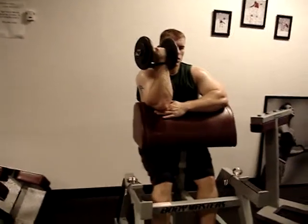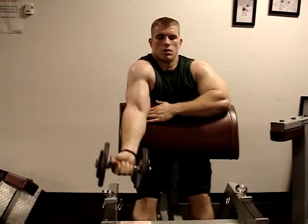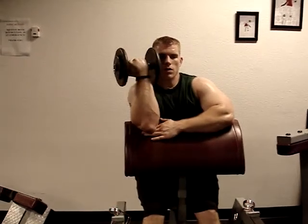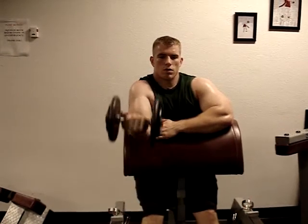Notice that he's stretching his arm all the way down, and then he's squeezing up. Notice that he's supinating his wrist a little bit, so he's actually turning the dumbbell a little bit to the outside of his shoulder.